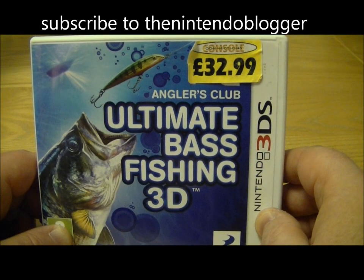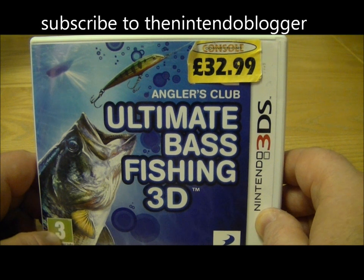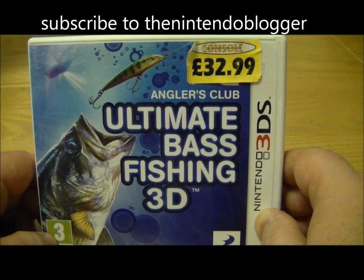Hi, this is Tim from The Nintendo Blogger and I'm here with another exclusive unboxing.